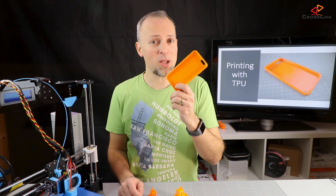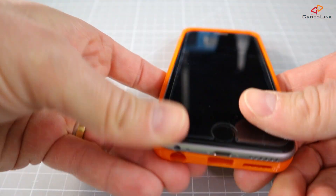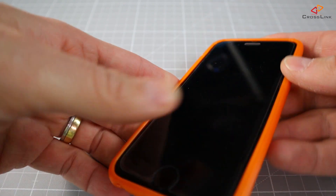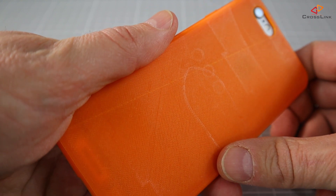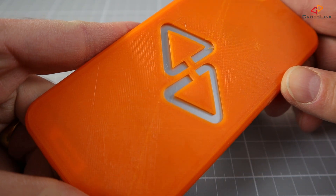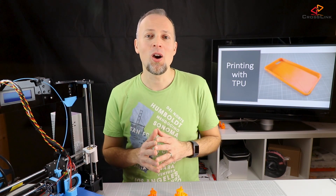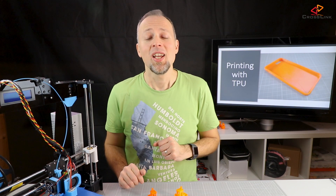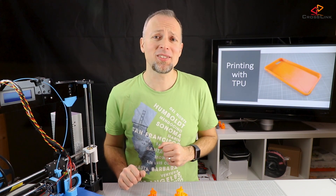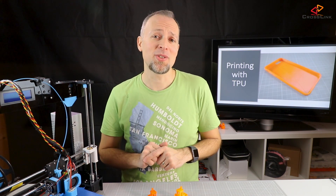Let's check out if it fits on my phone. Oh nice, I like it very much. By the way, I'm going to make a whole series on how to customize parts in Fusion 360, so stay tuned for that series coming up soon. That's it for today. If you appreciate this video, please smash the like button, consider subscribing to my channel, and also ring the bell if you want to get notified every time I post a new video. Thanks for watching.